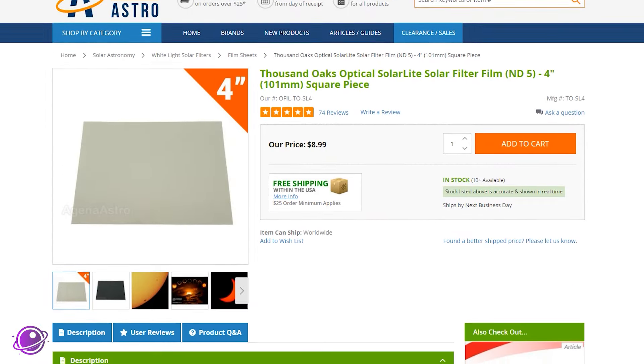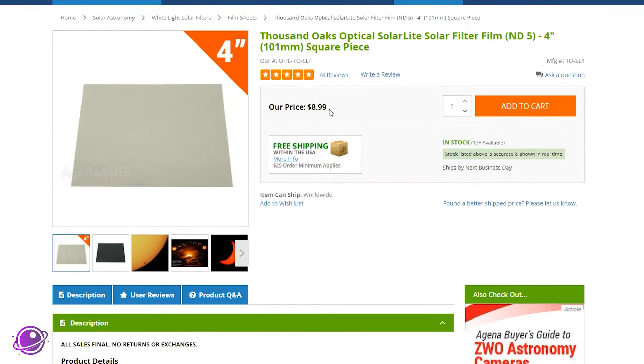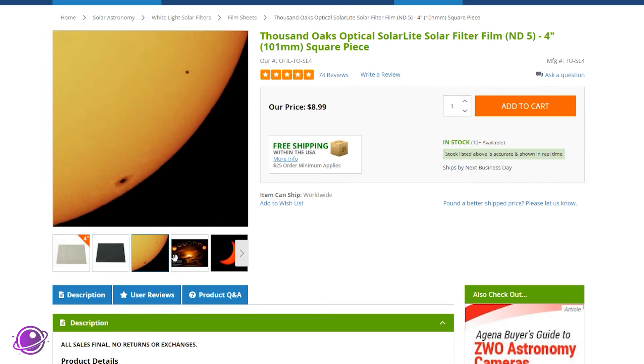Making your own is super easy. The only thing you really need to buy is a solar sheet — like this four-inch one for nine dollars on Agena Astro — and you can cut it up to make a dozen or more filters for your phone, or even a couple for your telescope.